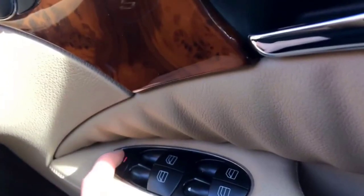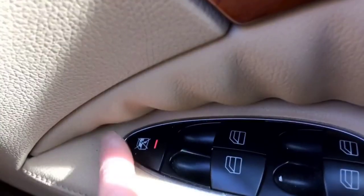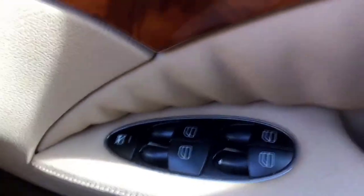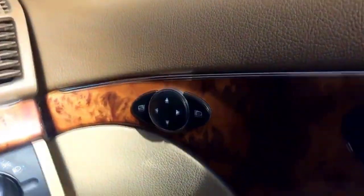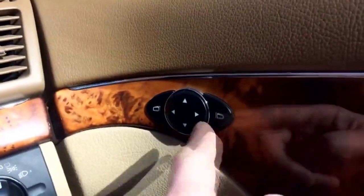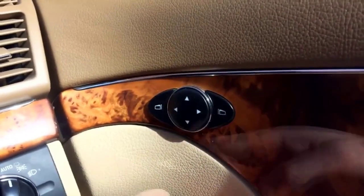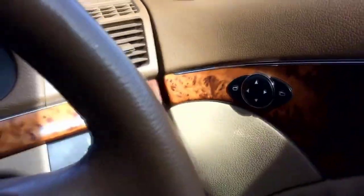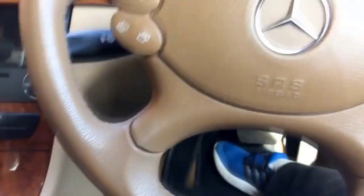It has automatic windows, which almost comes as standard on all these cars. You can block all other passengers from opening or closing windows by clicking this button — a red light comes on when it's activated, and clicking it again deactivates it. We also have electric mirrors — you can switch between which mirror you want, right or left, and then adjust them using these buttons.